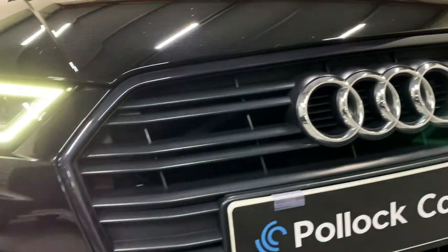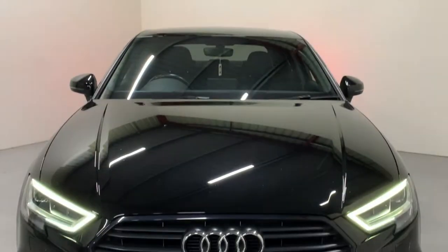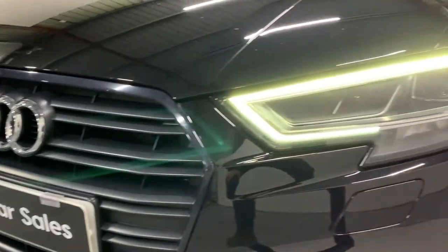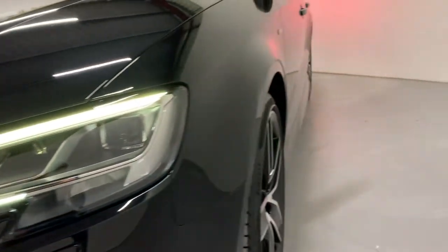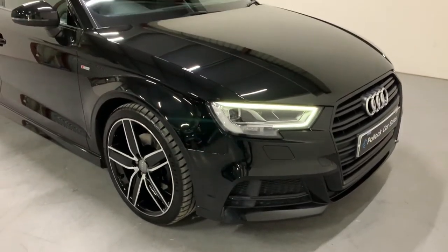At the front of the car you'll see we've got our factory fit black edition grille. Being the facelift car, we've got the restyled front bumper and we've got our LED headlights with our Xenon headlights built in there. The car is finished in pearlescent black and the paintwork is in pristine condition.